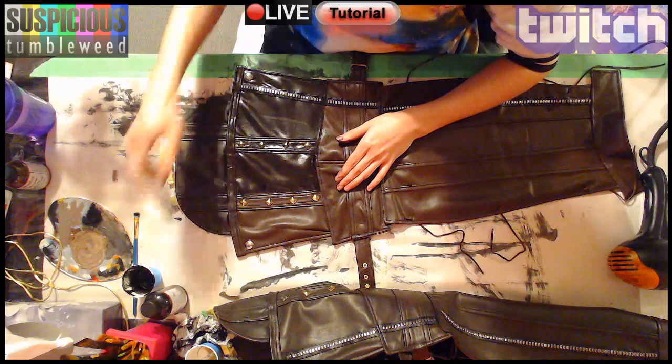I started by darkening and giving texture to my piece. I watered down my Angelus paint and brushed it all over, then used a crumpled up paper towel to get rid of the excess and leave an uneven texture.